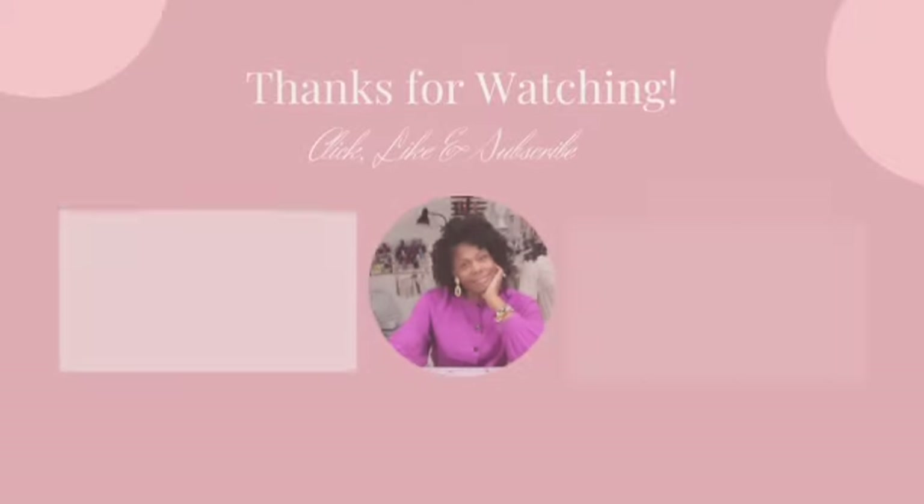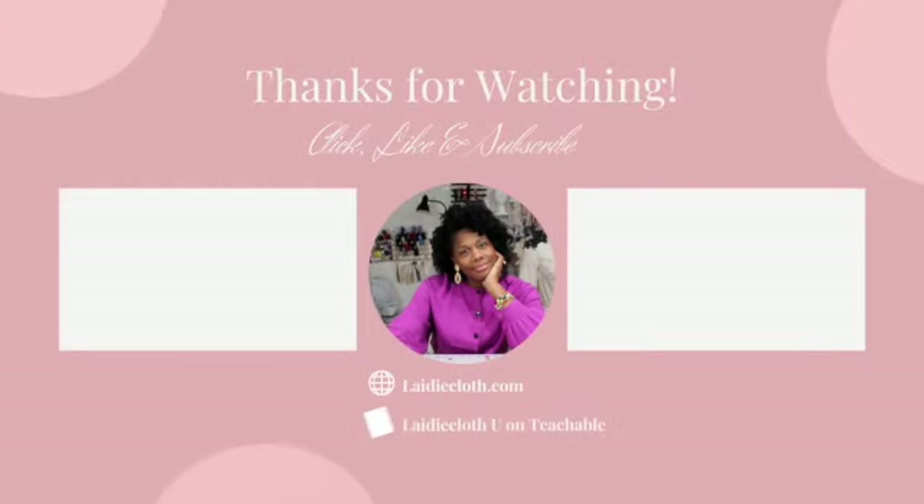Thanks for watching. Be sure to like and subscribe. Videos are uploaded weekly covering dressmaking, fashion lectures, and more.